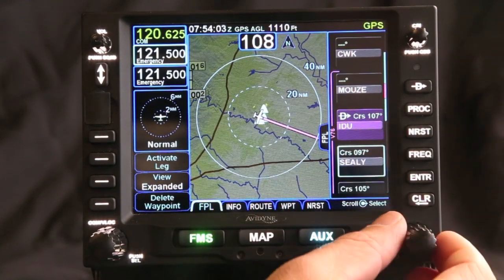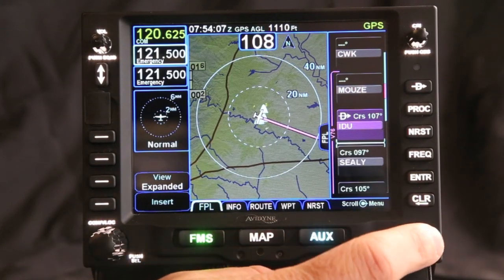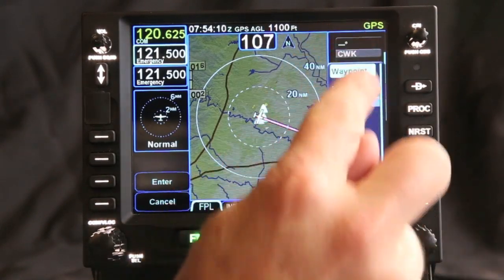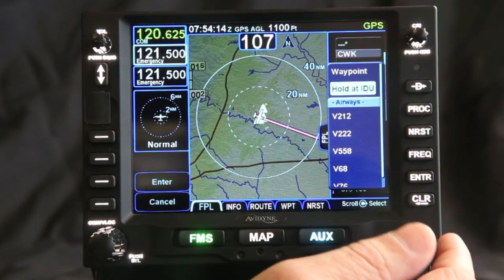What I can do is wherever I highlight this highlighter, I can either touch the screen or press in my FMS knob. When I do that, the selection of everything I can do comes up. I'm going to go and put it on the hold page.